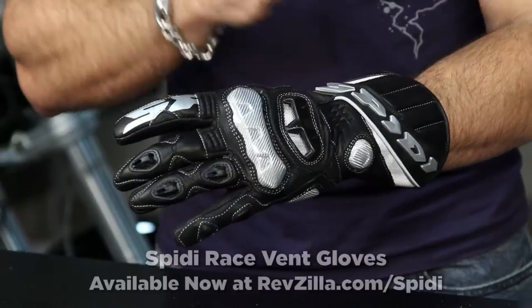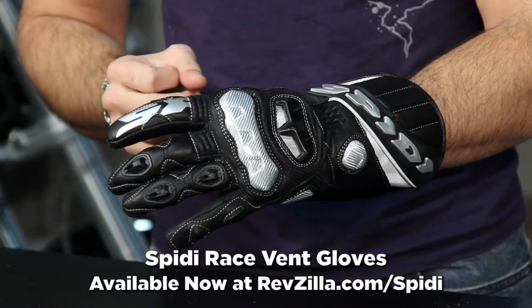Hey, this is Anthony with RevZilla TV where you can watch, decide, and ride. Welcome to our detailed breakdown of the Speedy Race Vent Gauntlet Glove. The Race Vent is going to be a summer weight, lightweight leather glove for sport and track riding.